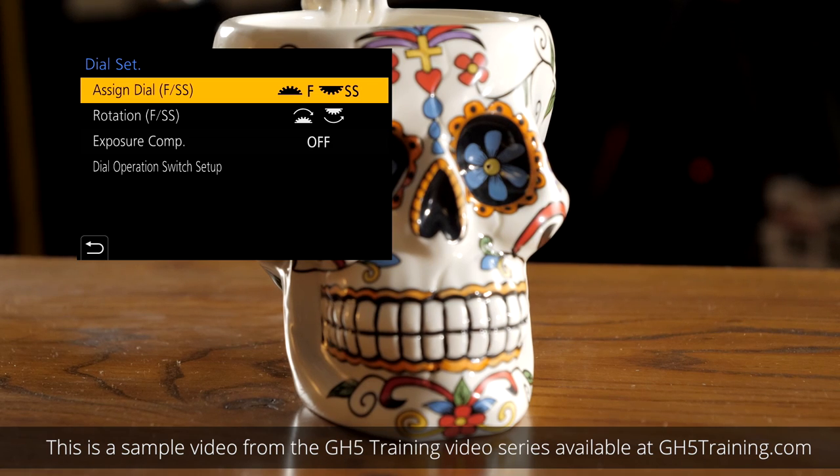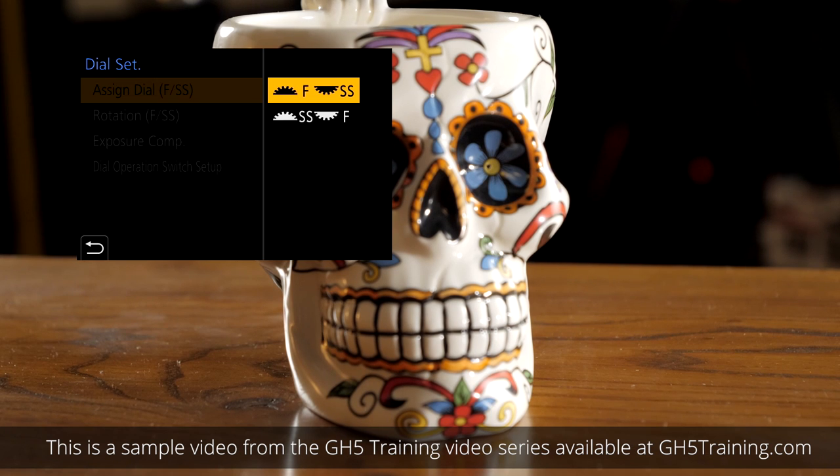At the top of this you'll see it says dial F or SS — that's F for f-stop and SS for shutter speed. So in this mode, the dial on top is your aperture and the one on the back is your shutter speed, and then the other option goes the other way around.